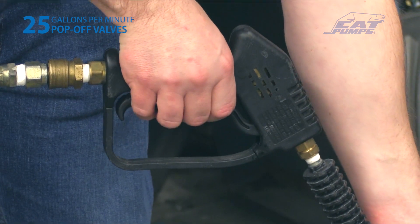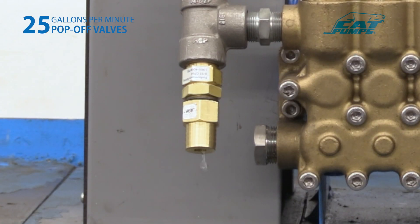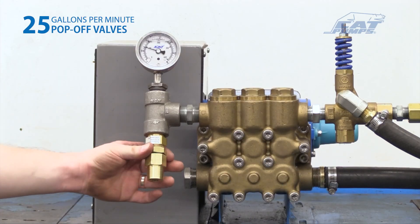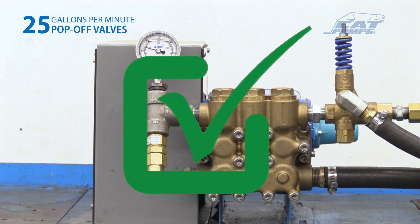Cycle the downstream flow on and off a few times and check for any additional leaks. A closing trigger gun or solenoid valve may create a pressure spike and cause the pop-off valve to leak. Re-adjust as necessary. Slide the o-ring up to the adjusting barb, then hand thread the lock nut up to the o-ring and the adjusting barb so that the o-ring is fully compressed. The pop-off valve is now set approximately 200 to 300 psi over the system pressure.